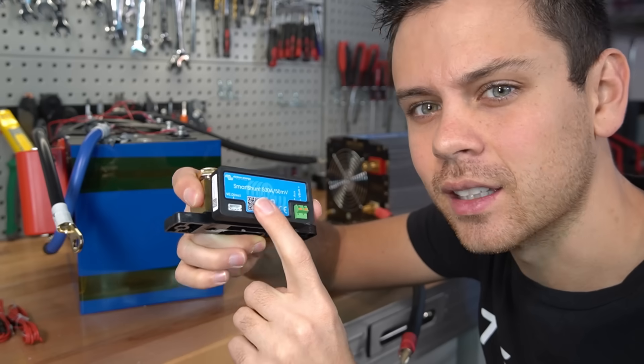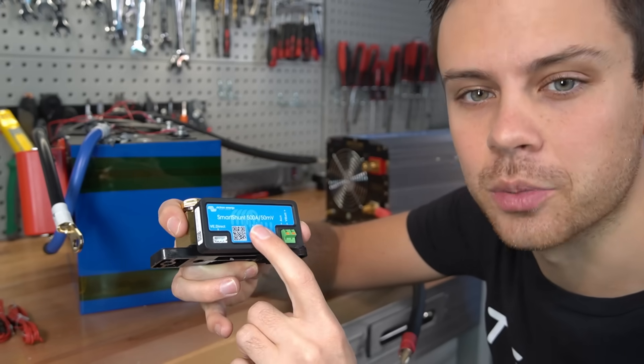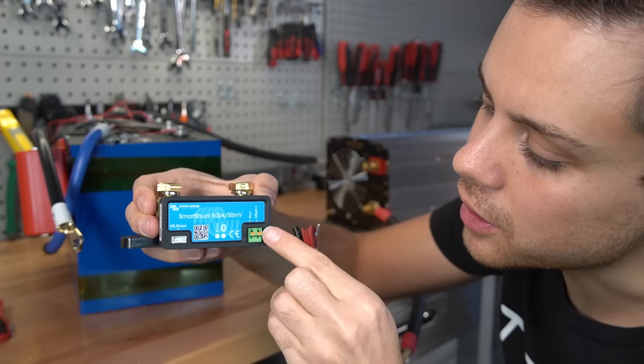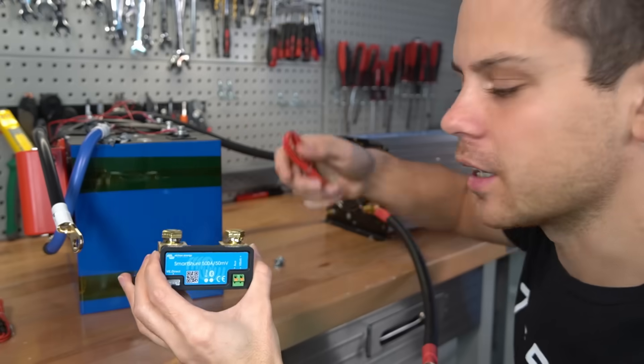But if this shunt is only connected to the negative conductor, it still needs potential to power on its onboard electronics to monitor the voltage across this shunt. So for the bare minimum, you need to connect one of these power cables — the V battery plus — to the positive terminal of your battery. So let's actually hook it up.